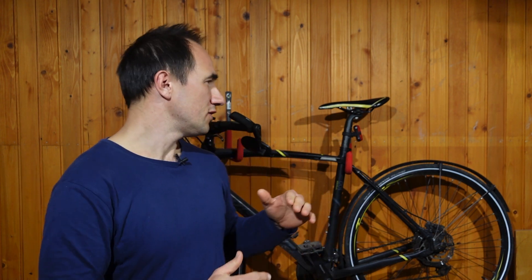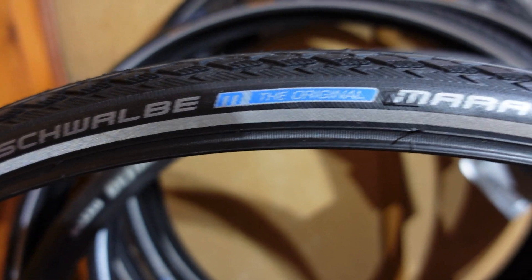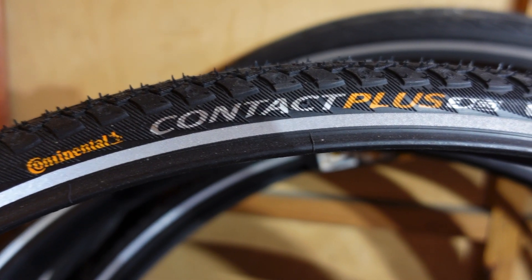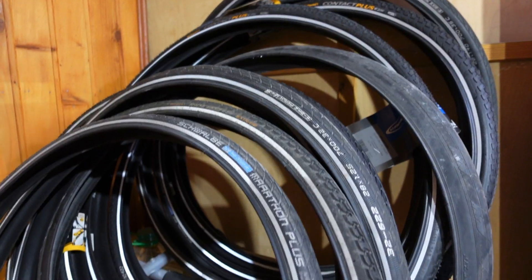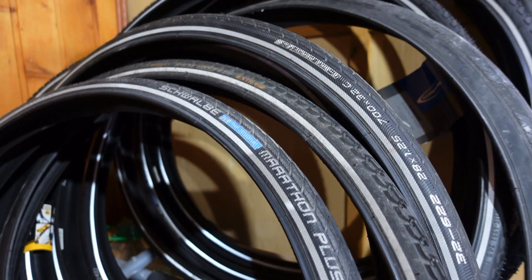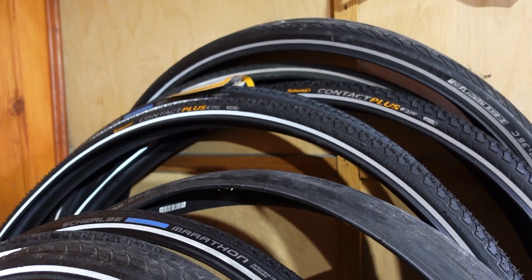But if you want to go a little bit higher in the puncture resistance scale, you can take a look at the Schwalbe Marathon, the Continental Contact Plus, or even the Schwalbe Marathon Plus — that is going to be like a bulletproof tire. I reviewed that too earlier, and I'm going to compare all of the tires I'm reviewing. This video is part of a series where I compare the best commuter tires, and I'm going to make a big comparison video at the end — once it's ready it's going to be linked in the info card.